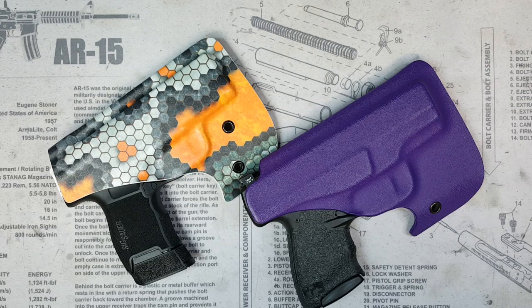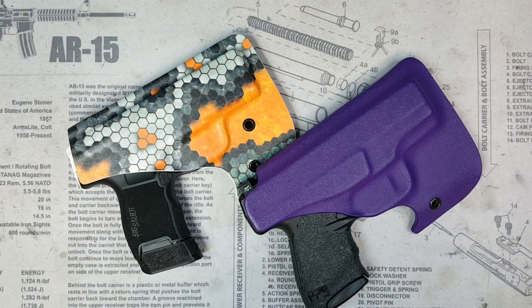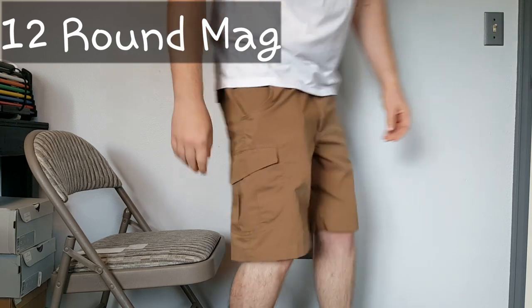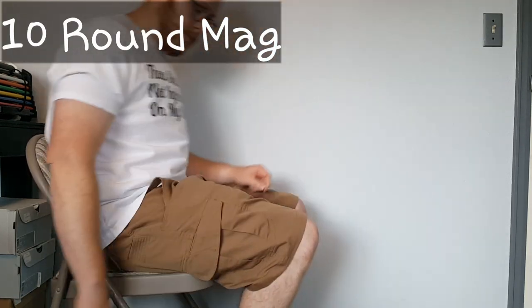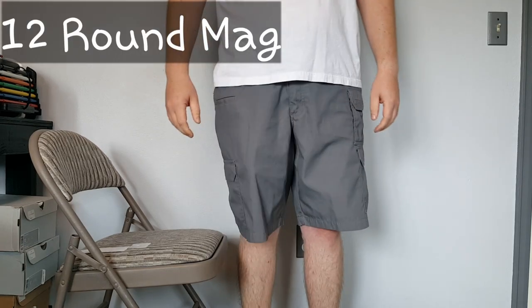This is just part of my Vedder holster collection, but they always do an excellent job, and their customer service is top notch as I've found in the several times I've contacted them. I'll show you how it draws. The pattern I picked for this holster is the Hex Cam Adirondack, if I'm saying that right.